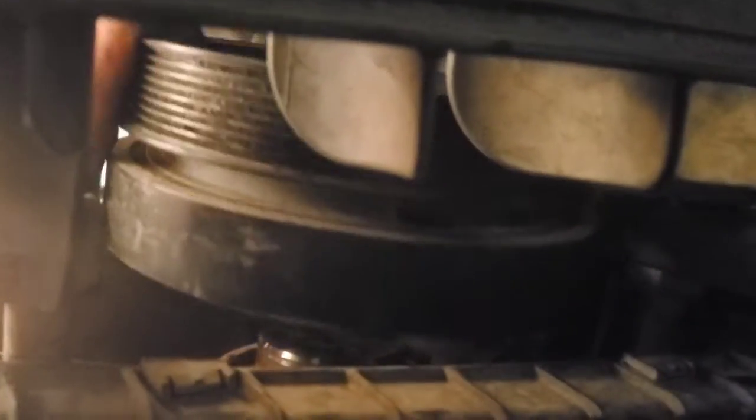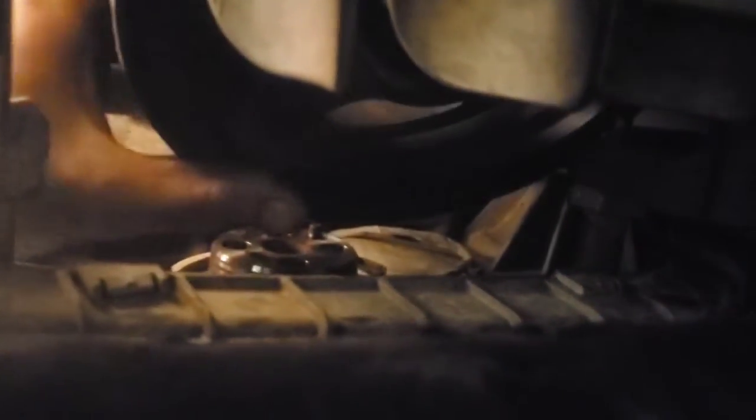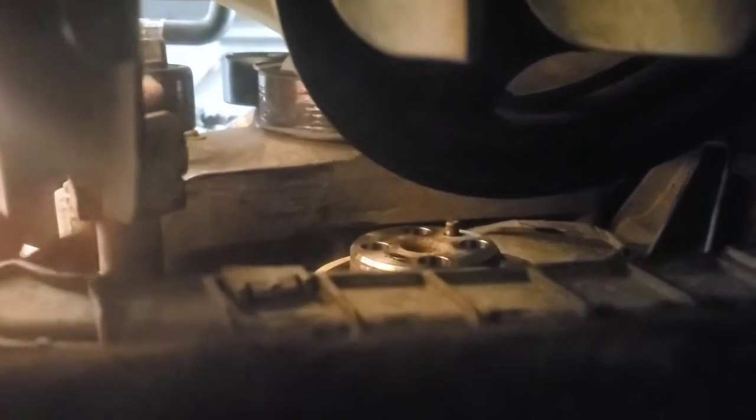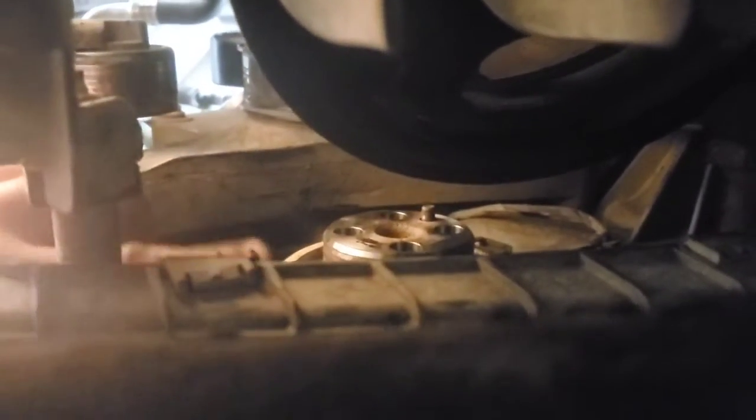It's not too bad to get off. If you're replacing it, it can probably come out up forward. I'm not taking this one all the way out, but I'm pretty sure it'll fit out here even with the AC compressor on. I wouldn't remove the AC compressor just to do this — you can get to everything from up above as long as you get the fan clutch off.